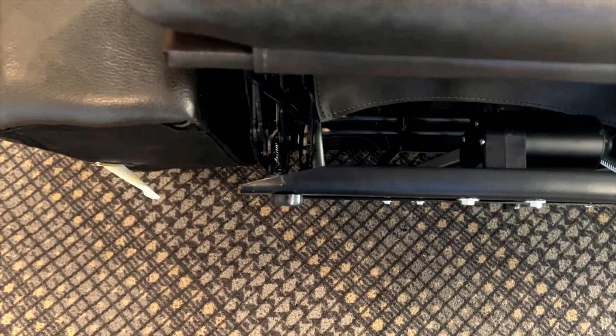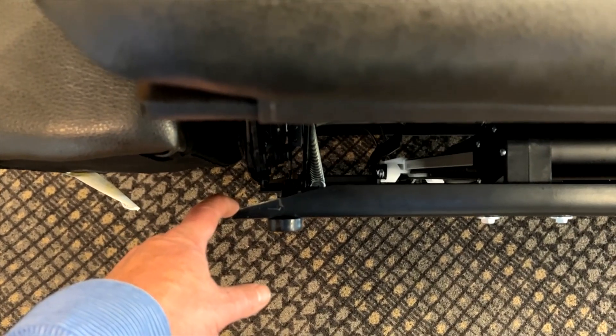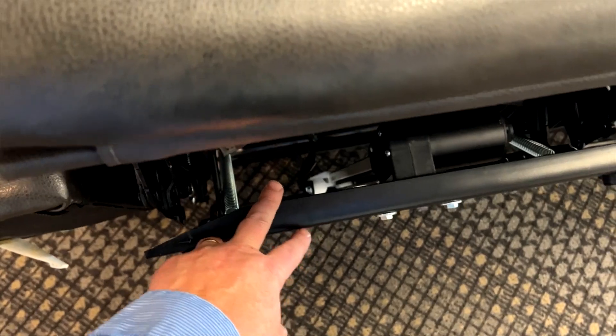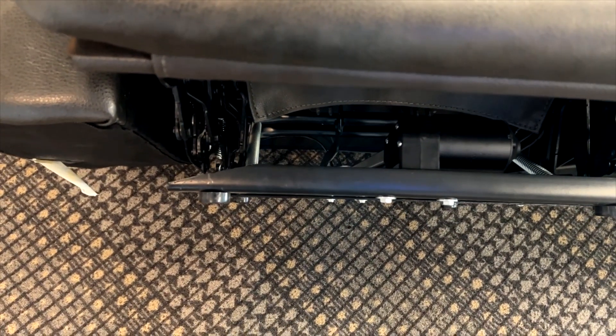One way to address this, covered in another video, is to modify this angle so that there is more clearance. This metal reinforcement that goes across the front is very heavy and there's plenty of support there.